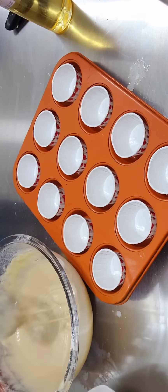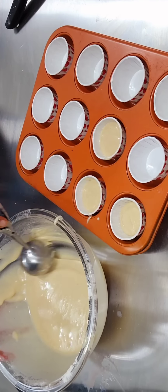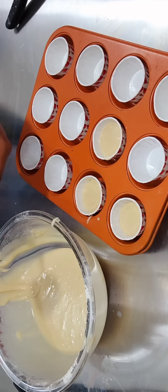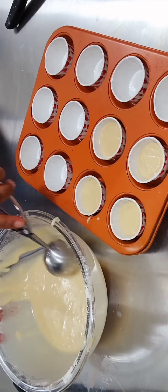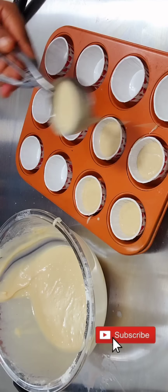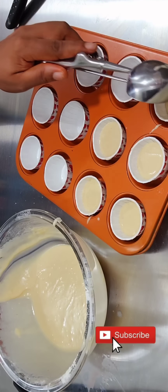See how the batter comes together. Start scooping it out. You can bake this in a normal baking pan, but I decided to use a cupcake pan.